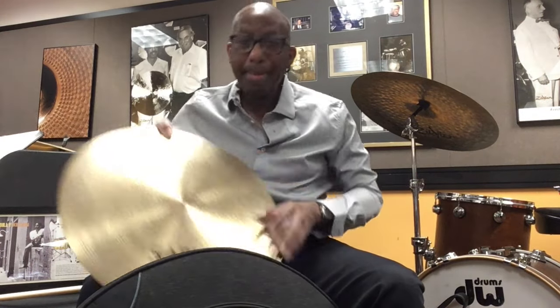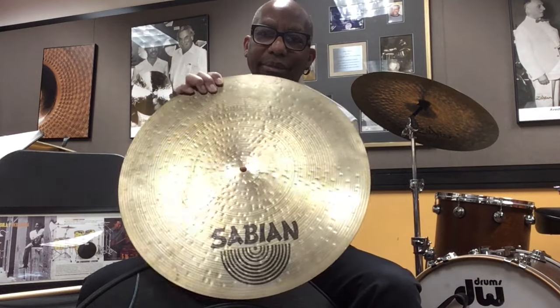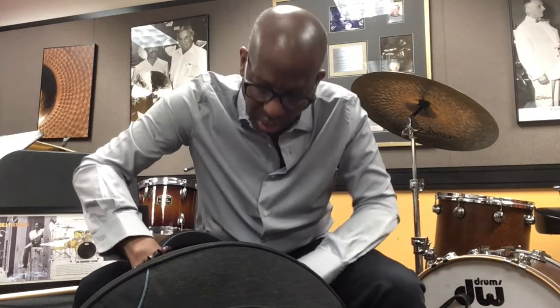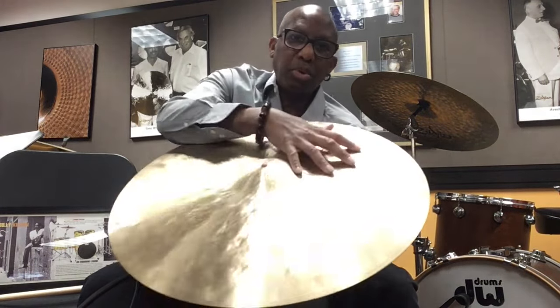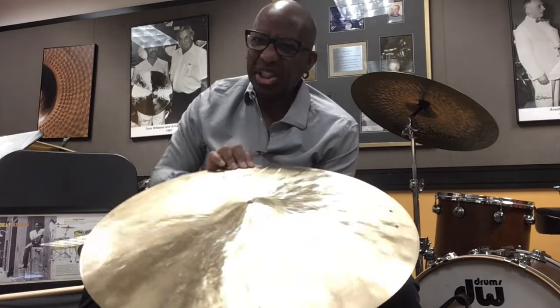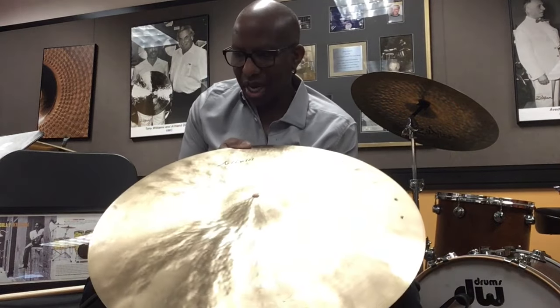To my left, on a traditional jazz gig, I use a flat bell ride. And lastly, I have this artisan with a couple of rivets in it — I think it's a 21. Pretty washy ride cymbal. I really love this for a traditional jazz gig.